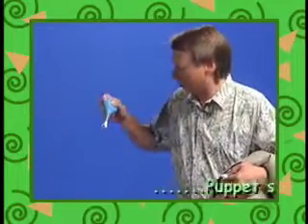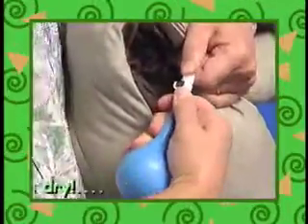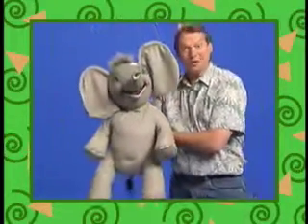The Elephant is also available with a squirting option. Look, the squeeze bulb doesn't leak at all, and you can quickly connect it to your Elephant. Now you're ready to squirt someone. Just squeeze the bulb like this, and you'll make a real splash on your audience.